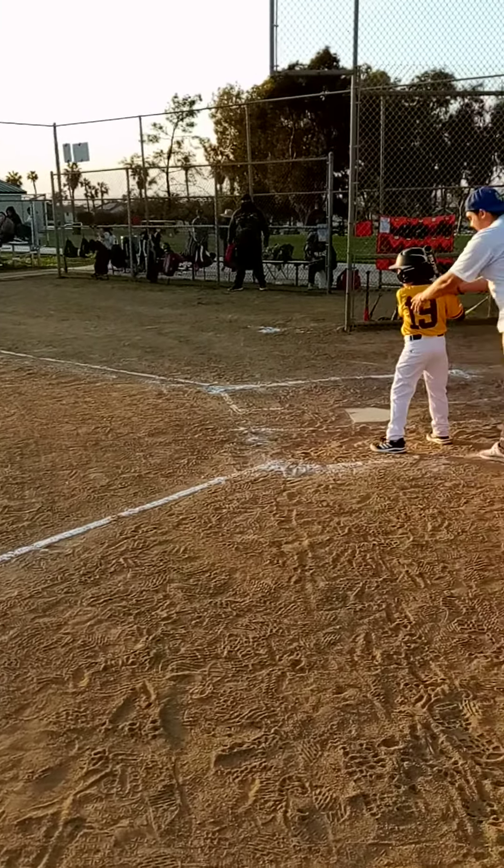Here we go. And here's the pitch. And Edward — good job, run, buddy, run! Oh, foul ball. Oh, look who just made contact. Attaboy, Edward!